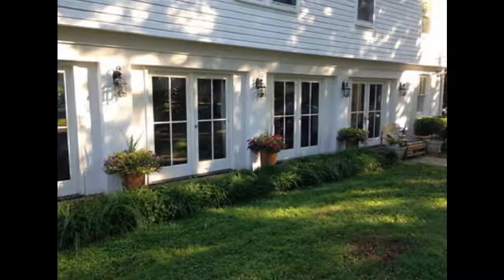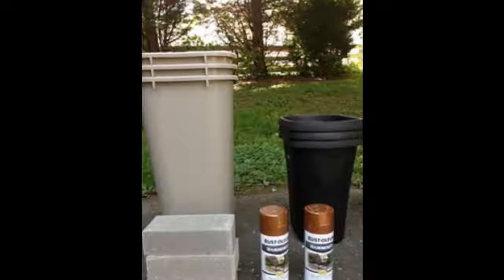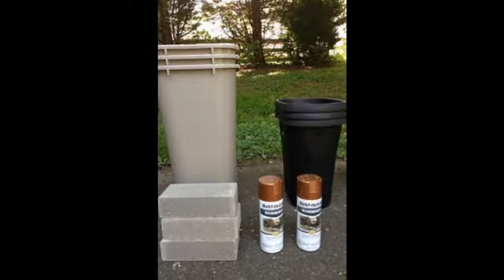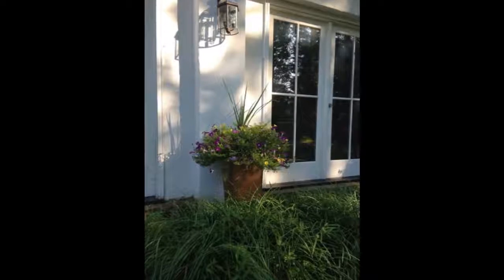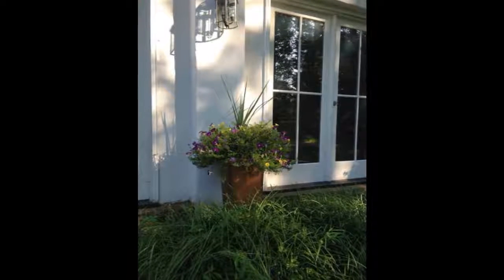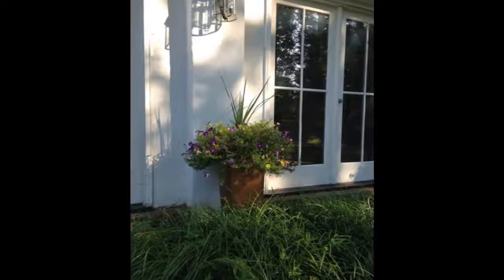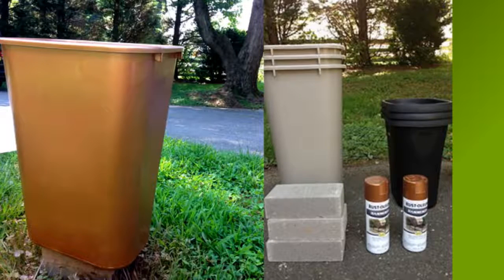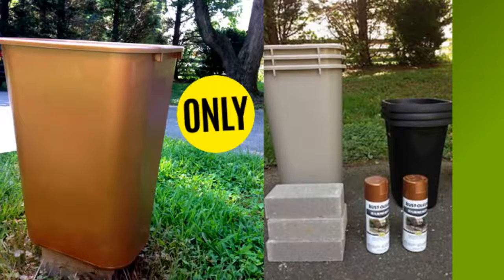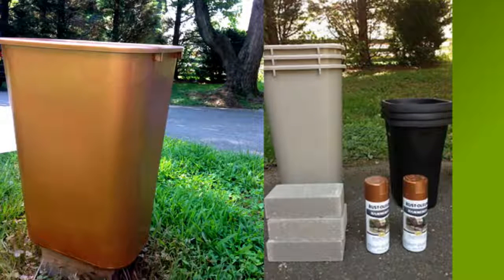Tip 17: Create large, lovely planters by spray painting cheap plastic garbage cans. Step 1: Use bricks as a platform during the spray painting process to thoroughly spray the bottom edge of the can. Step 2: Once the paint is dried, stack your bricks at the bottom of the large garbage can, flip the smaller garbage can upside down and place it over the bricks. Step 3: Fill the large garbage can with potting soil. Our local Home Depot wanted $80 for a simple tall rectangular outdoor pot — with this DIY planter, I could pocket $65.